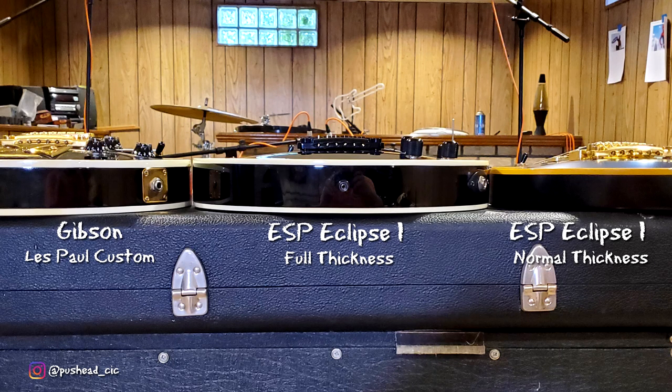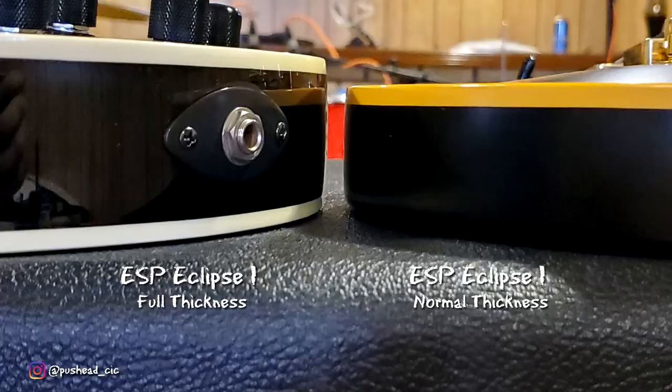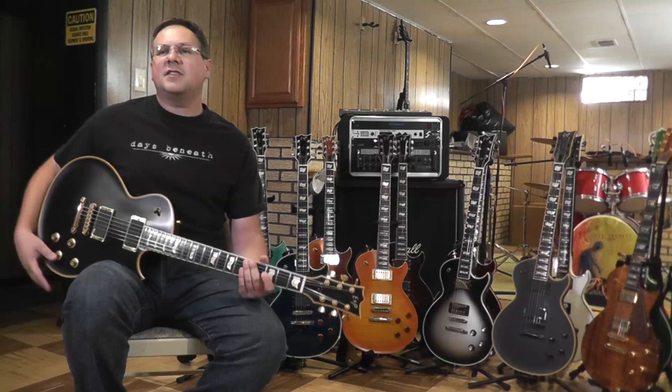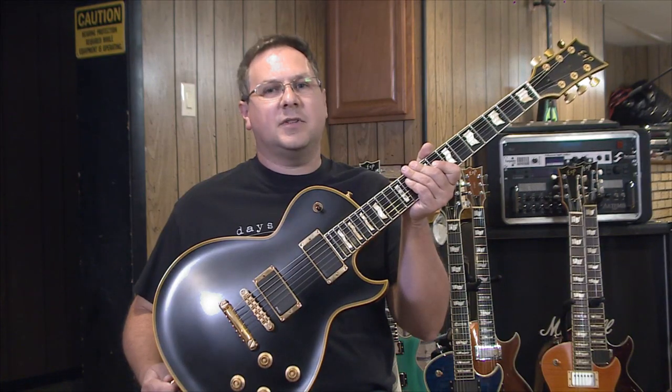Another option that people sometimes get confused with is when they call it Full Thickness, or FT. Full Thickness means that the body is actually the same width as a Les Paul, not the thinner body style of most traditional Eclipses. A Full Thickness Eclipse doesn't necessarily have the more round point of the older four knob style Eclipses.